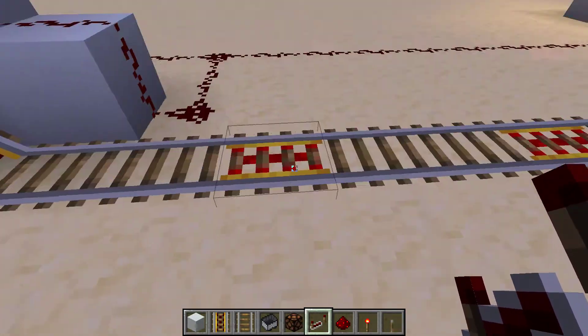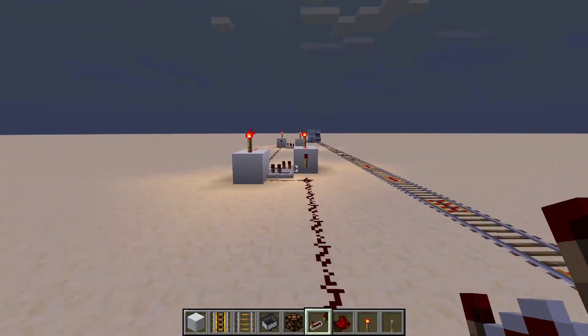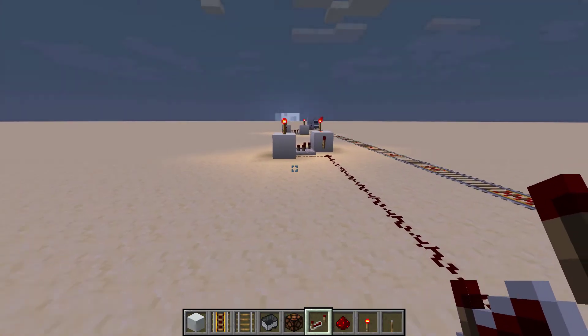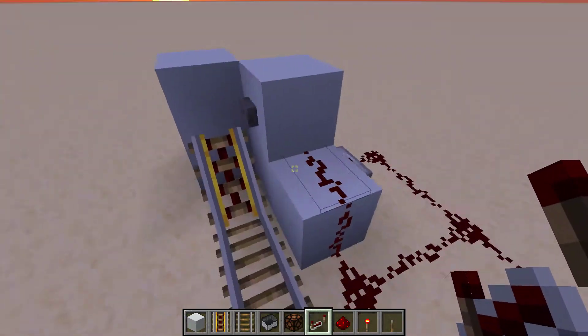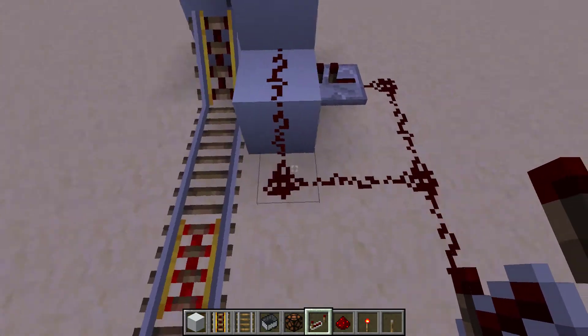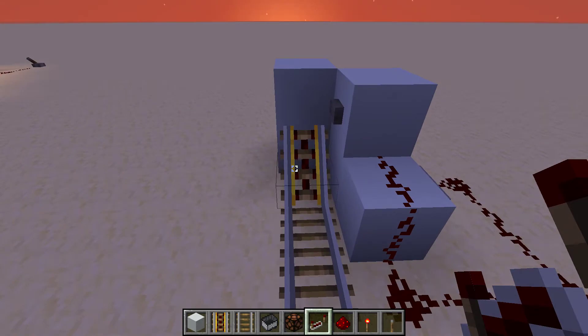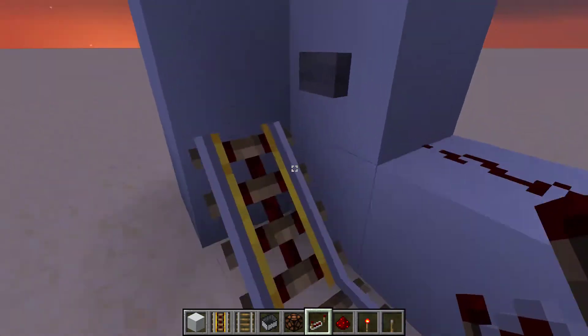So what you want to do is set up your rail however you want. I've got mine powered from underneath so it doesn't look quite so messy, and you can have all this hidden underground as well. You'll have your button which will power the nearest powered rail so that you can send your minecart off if you're in it.